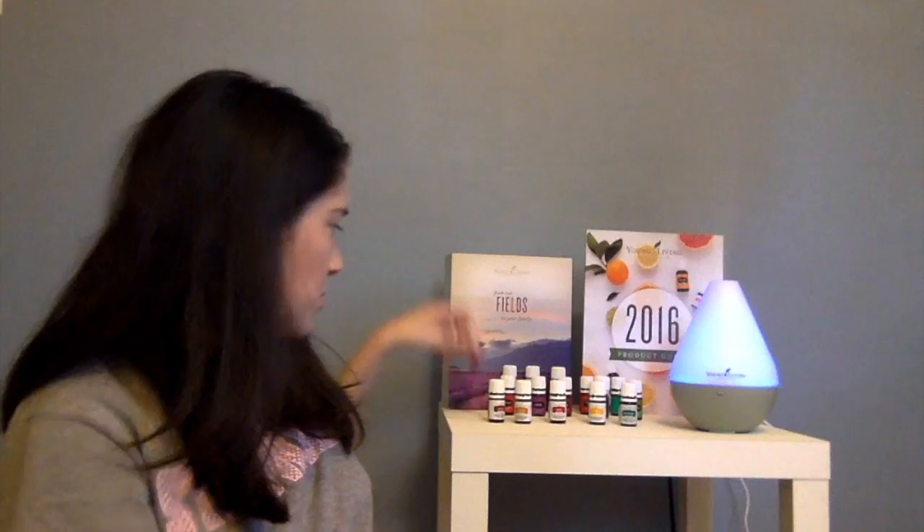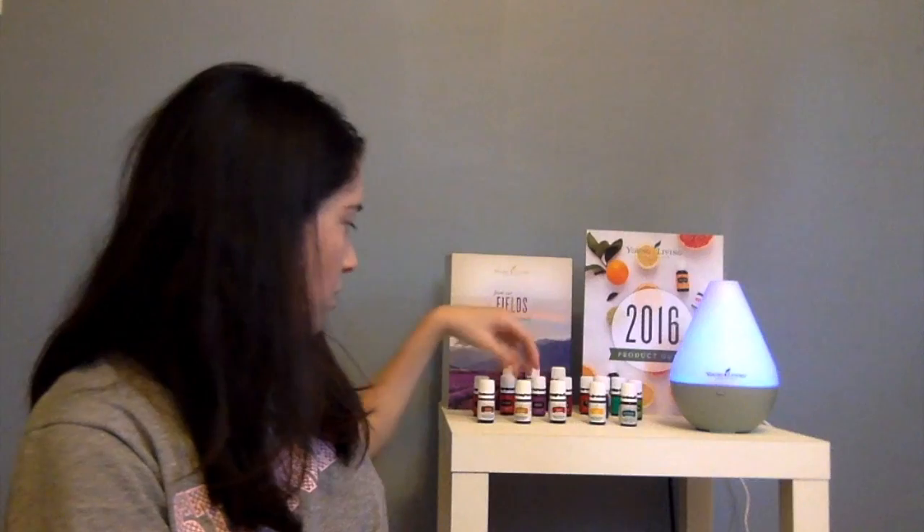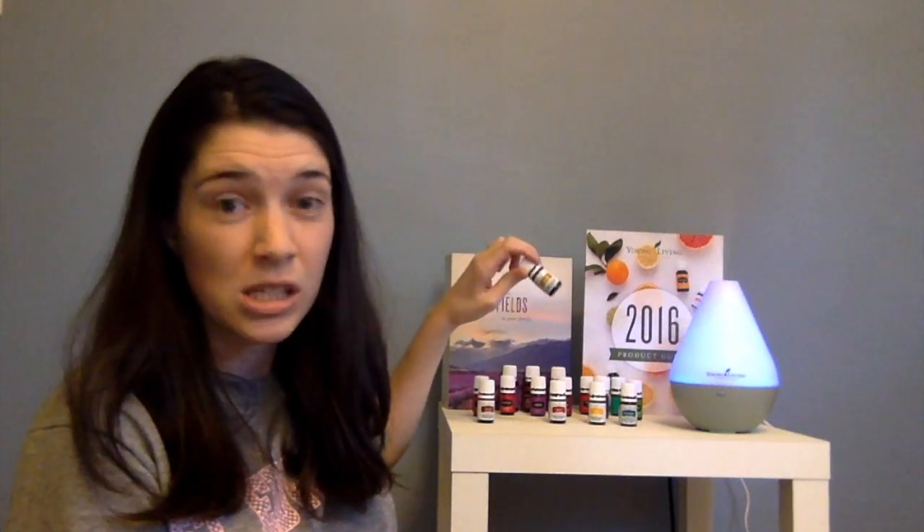They make it easy — the consumable oils have white labels. The white ones you can take internally: put them in tea, water, on your food, or in a capsule. For example, lemon is fantastic in water — I used it on fish the other night. They have a whole cooking line: black pepper, oregano, thyme, rosemary — you can put them in soups, stews, pasta sauces, whatever.